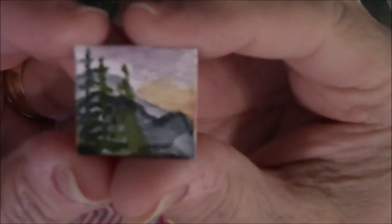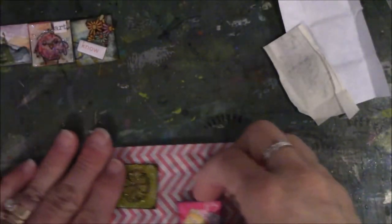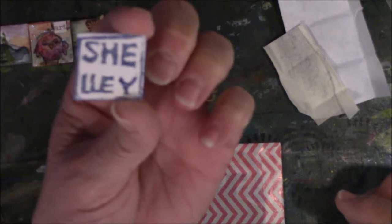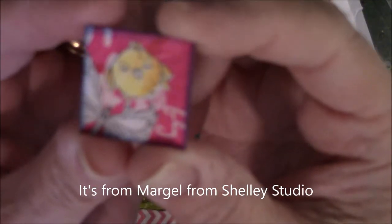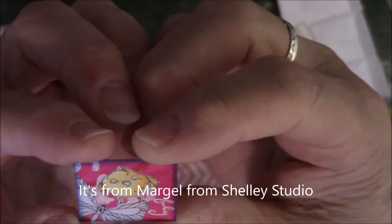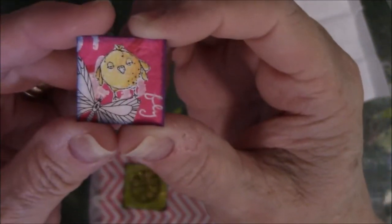All right, sorry — I ran out of memory again. So there is the miniature watercolor from Gina, our fearless leader. Then this one is from Shelly from Shelly Studio — another happy bird. Was that a butterfly or dragonfly? I don't know, but it's collaged and it's got texture.